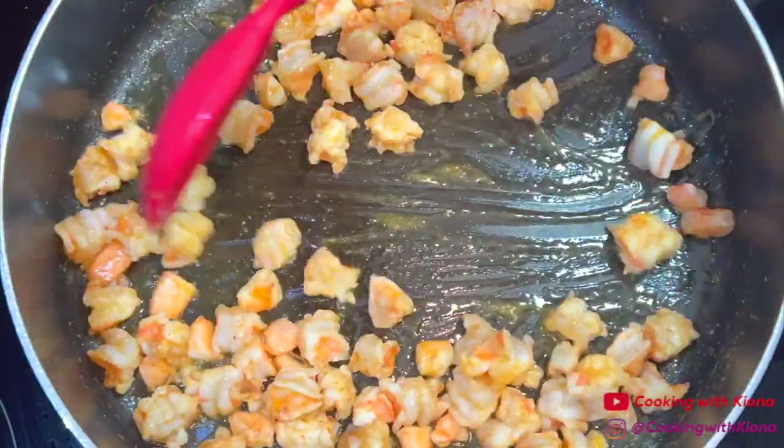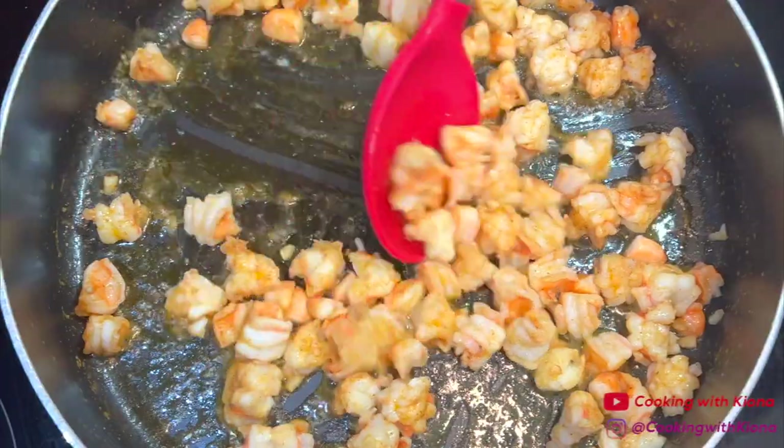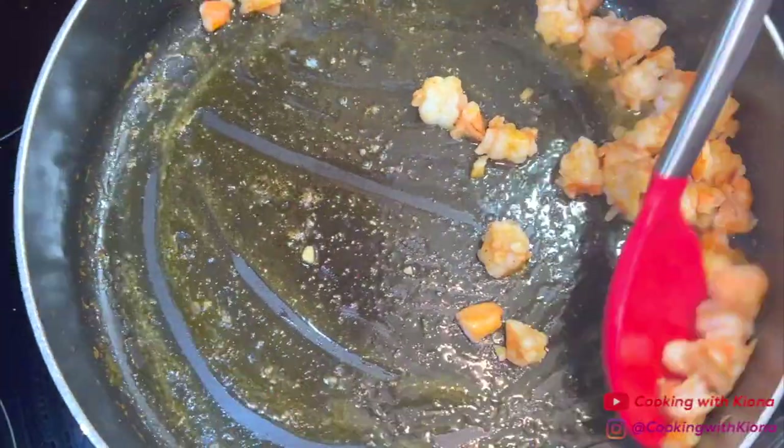Saute the shrimp for around three minutes or until it is almost completely cooked. The reason why we're not completely cooking the shrimp is because it's going to continue to cook in the oven when we bake the lasagna. Once you have finished sauteing the shrimp, turn off the heat and take them out of the pan.